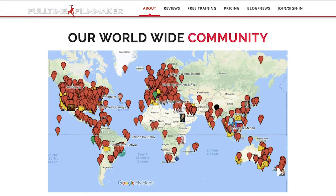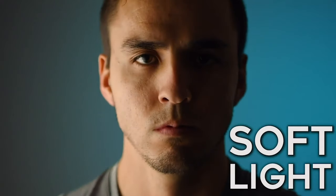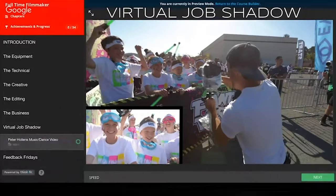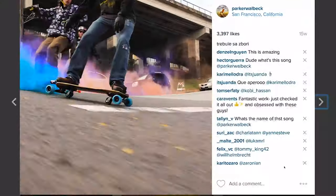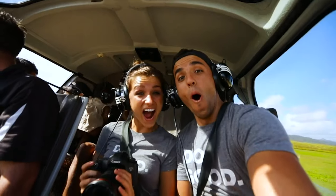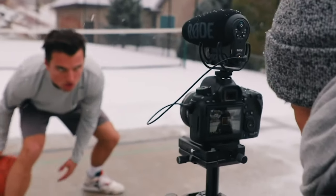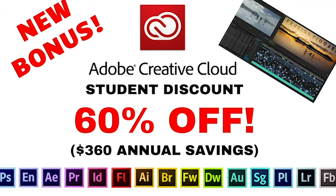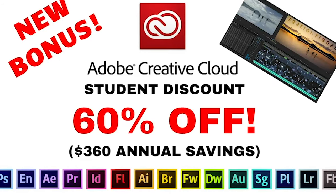If you want to learn to make all kinds of professional videos, I highly recommend Full-Time Filmmaker — an online course and worldwide community that teaches you in weeks how to make high-end video productions. It also shows you how to run your own business and how to market it to succeed as a filmmaker. One of the many perks of joining the program is a super discount on Adobe Creative Cloud — 60% off, 360 US dollars in annual savings.